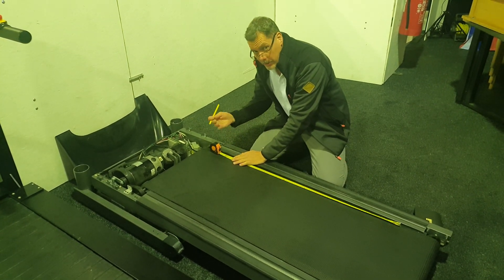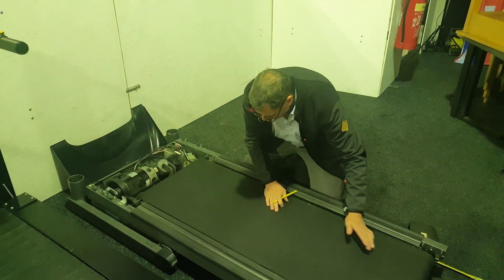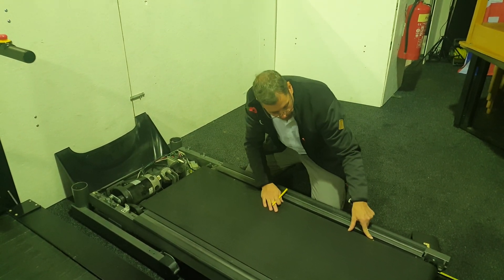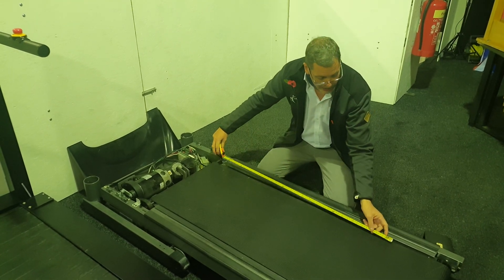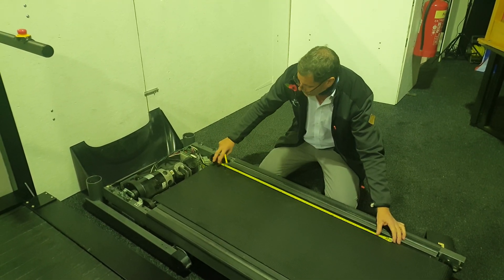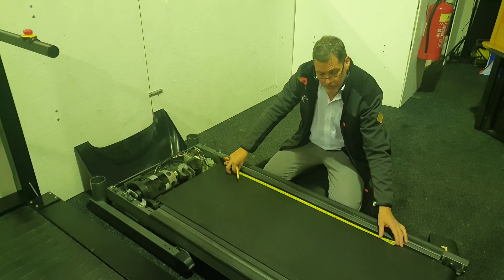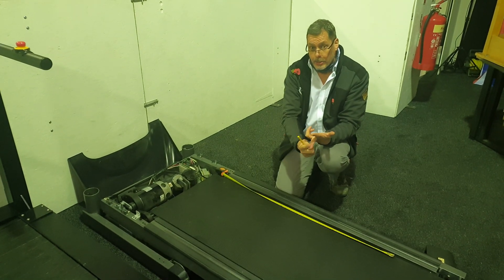You might measure off two meters, you might measure three meters — it depends on the size of your belt. But you're going to come to a point where the gap between your most recent mark and the first mark you made is less than a meter, as is the case here. So in this case I'm just going to measure the difference, and this is eight hundred and thirty millimeters.